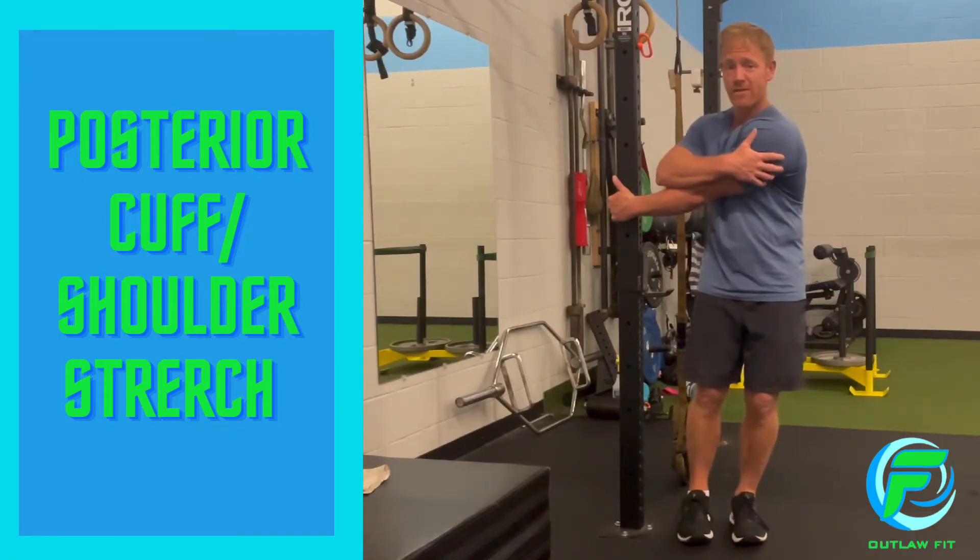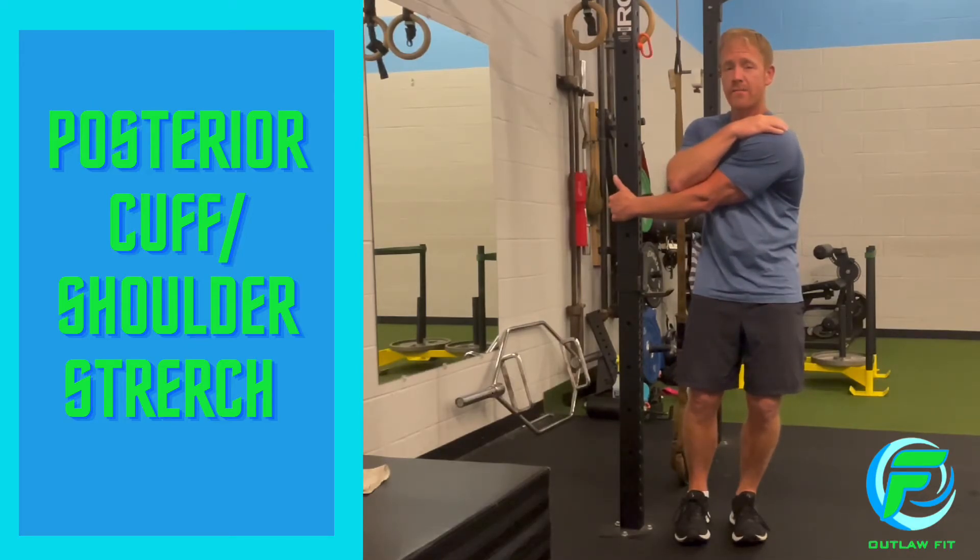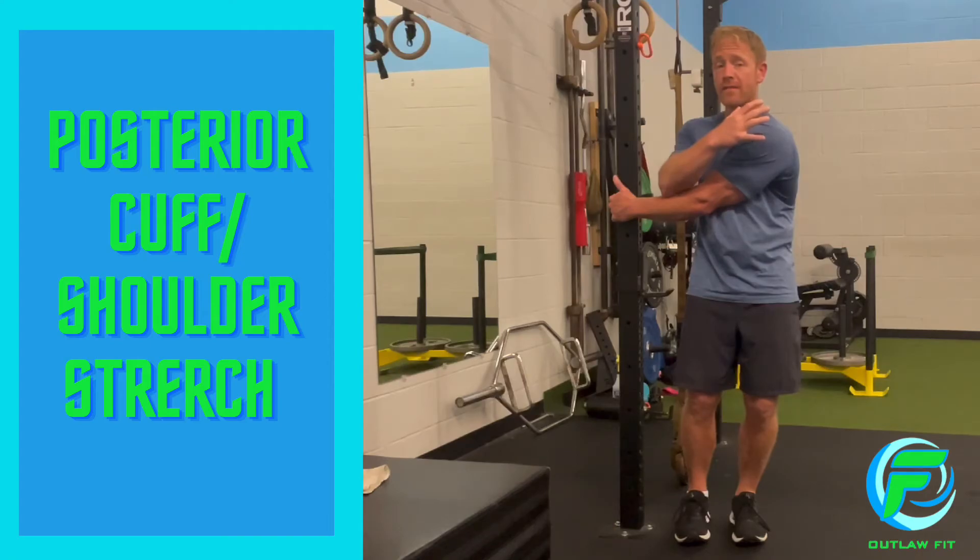Once you start to feel a stretch back there, make sure you keep your knees soft, shoulder from elevating, but try to take a deep breath in. That will increase the stretch and out. About five breaths — you could do more if you need more of a stretch.